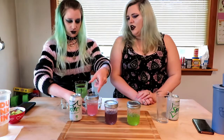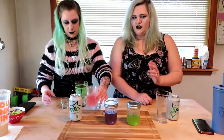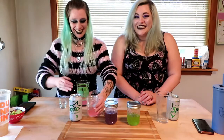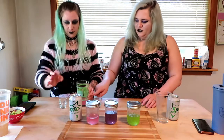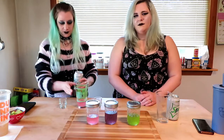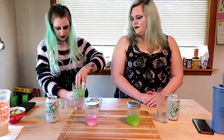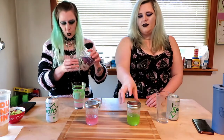So you pour some of this into that — kind of like a shot, not half. Pour it like you're making a drink. And then you're going to put some Sprite into it too, about enough to make it half the cup. And then you're going to use the other two for each shot. So this is watermelon, that's grape, and then this is green apple. I didn't do blue raspberry because I didn't have it, unfortunately.